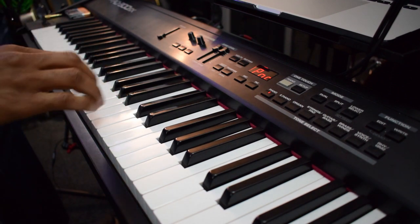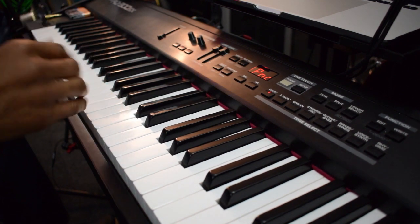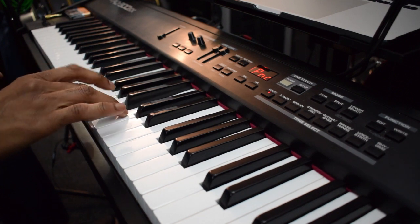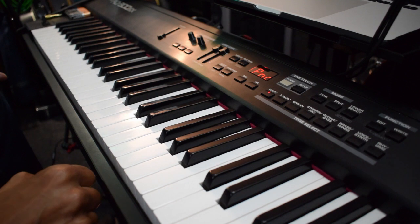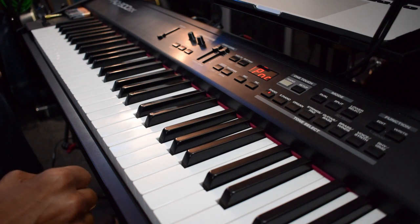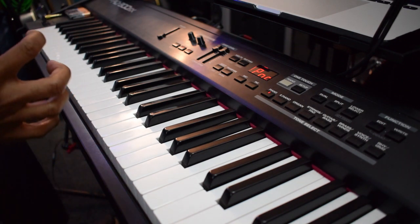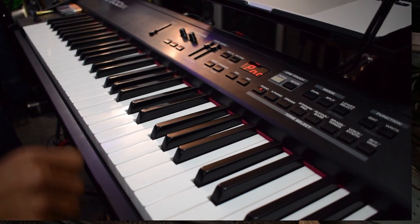Of course I can eliminate that silence by using all of my fingers and playing legato. But if you're playing chord progressions and you're using three or four fingers at once for each chord, then it becomes a little bit more difficult to maintain that smooth legato sound moving from one chord to the next.